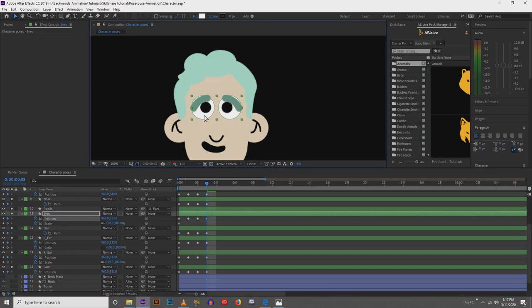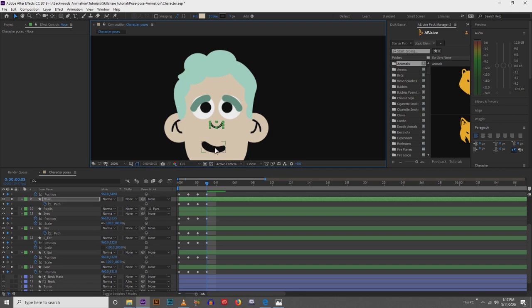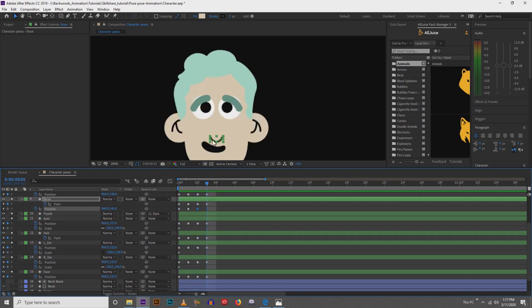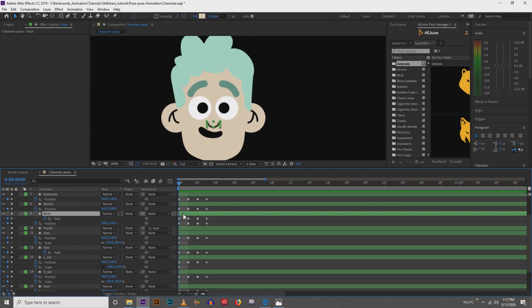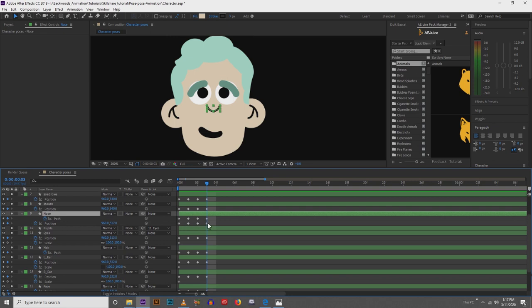Next we'll pull the eyes up, then do nose up. For the nose, we can actually just do the path — hold Shift on the keyboard and key the position for all of your frames. Make sure you key the position for nose even on the frames where you're not changing it, because they still need key frames in order for the plug-in to work. Then on the final frame, move the position up.